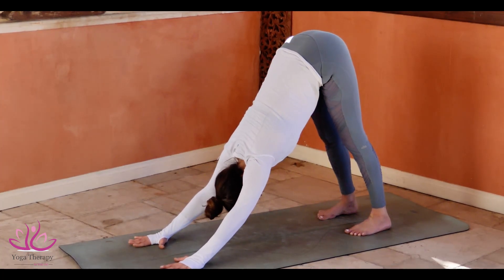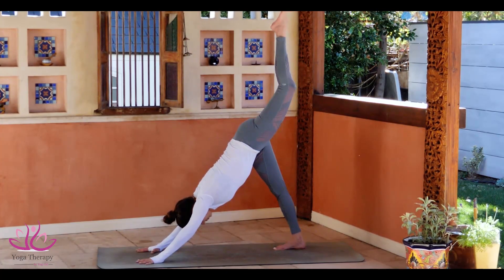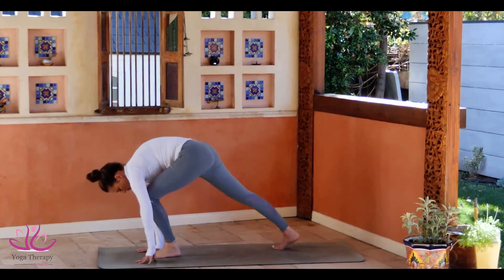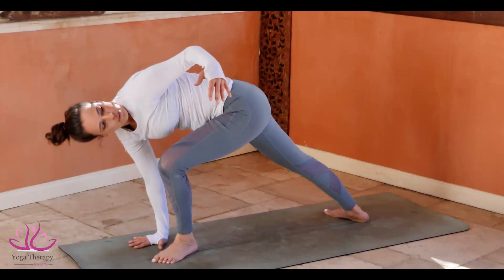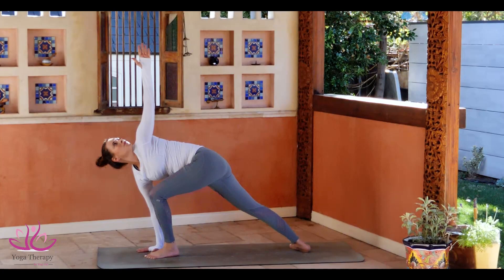Left leg right in the air. Bend the knee and swing the leg between the arms. Arms look up towards the palm. Take a deep inhale and a long exhale. Look down.